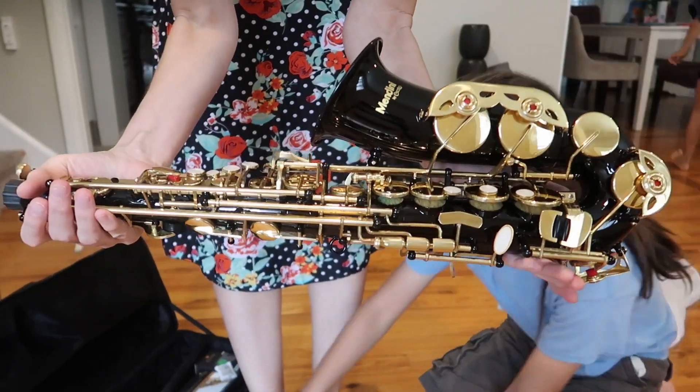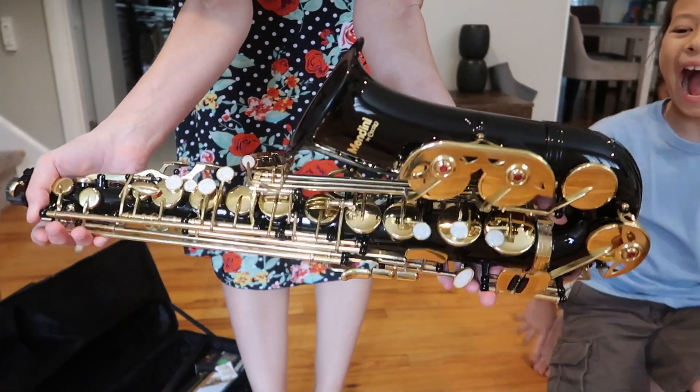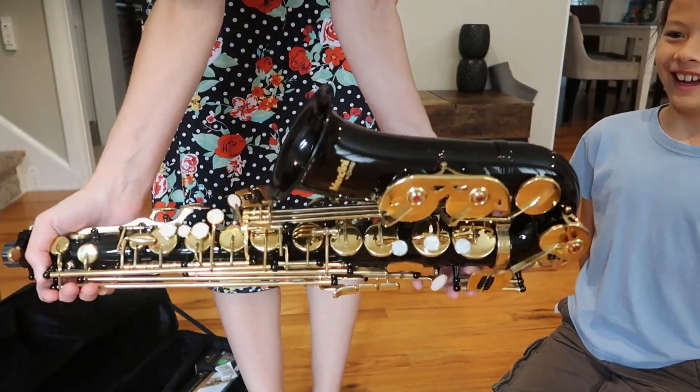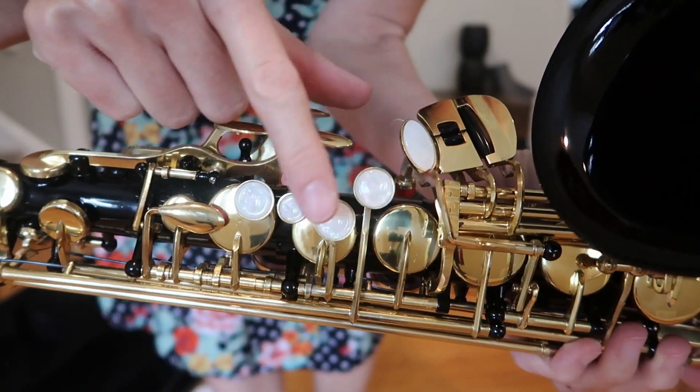It's gorgeous! They have tons of colors to choose from. We went with the black and gold, but you could get your favorite color. They've got like blue and green and silver and oh my goodness. It's gorgeous! The buttons are like this pearl.